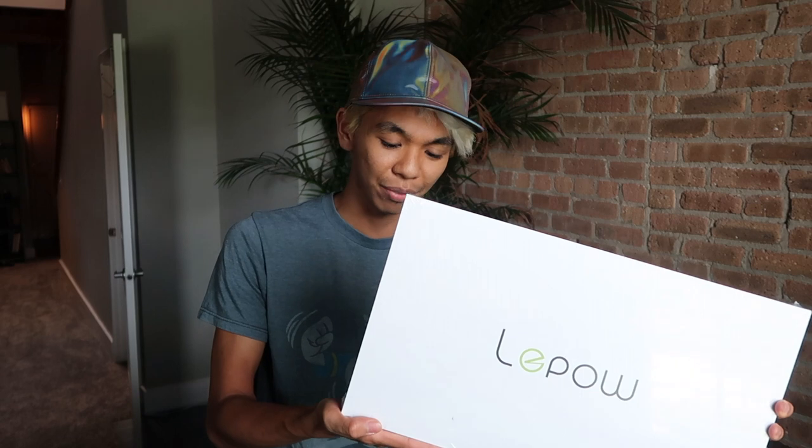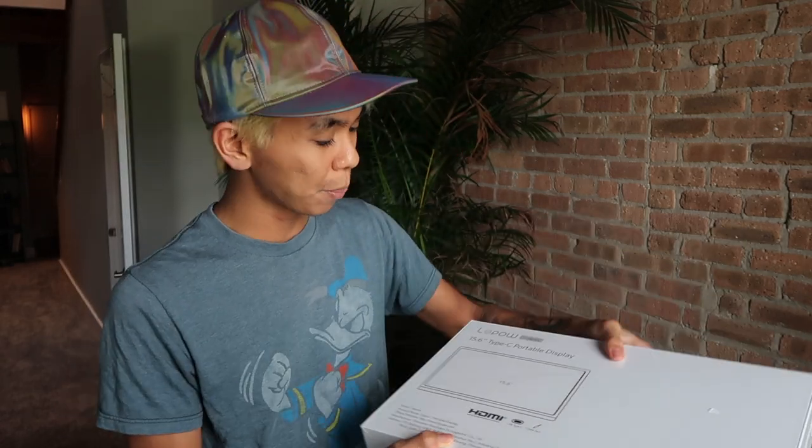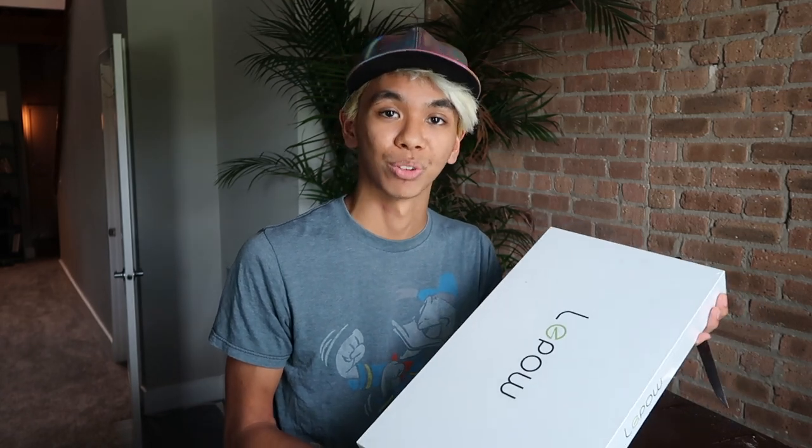Hey everybody, welcome to the new video! I hope you guys are excited because today I'm going to be unboxing the 15.6 inch Type-C portable monitor by Lapau. This company reached out to me on Instagram saying they'd seen my YouTube and TikTok videos, saw that I make gaming videos and other stuff, and asked if I was interested in making a review video of their newest release.